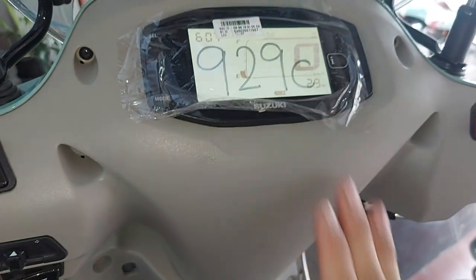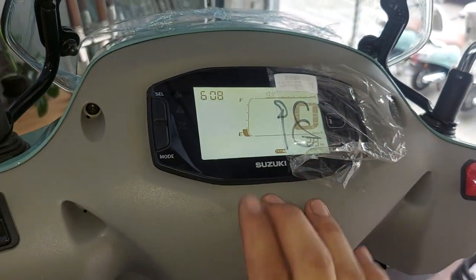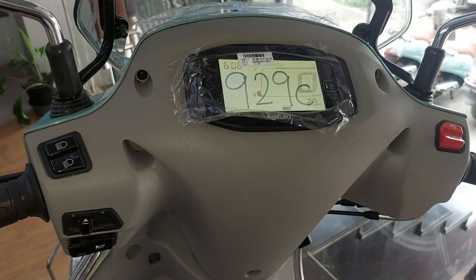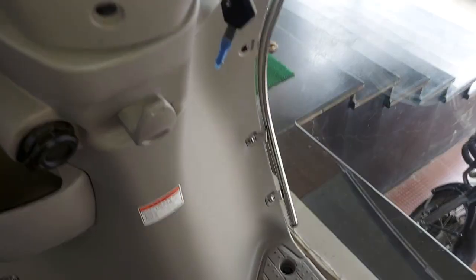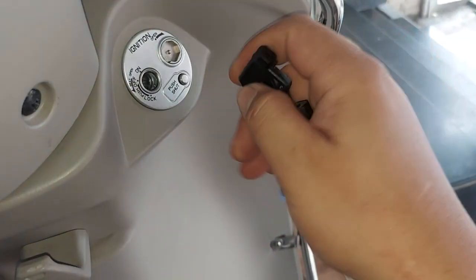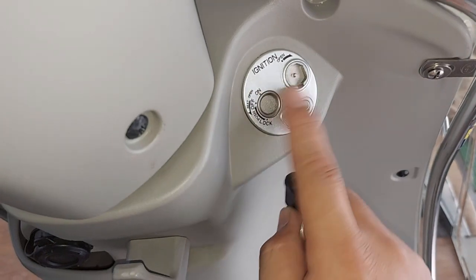The GPS is focused on the phone and navigation is supported. We have to use a lot of security features available with this model.